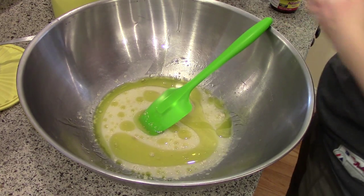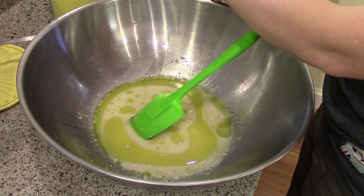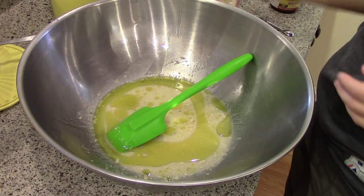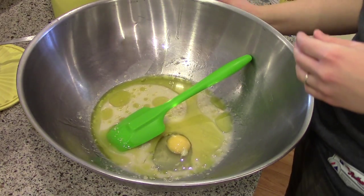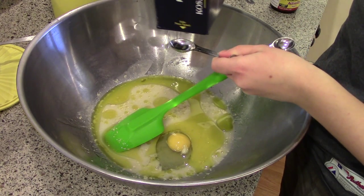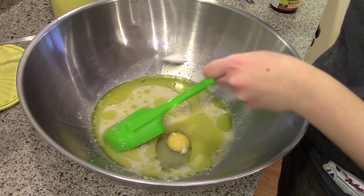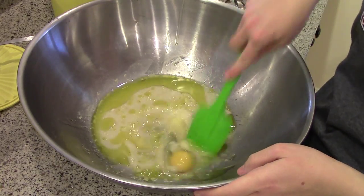I have one egg — I'm just going to crack it in this measuring cup so I can fish out any eggshells if I accidentally get some in there. So one egg. And a teaspoon of salt. Just give that a mix.